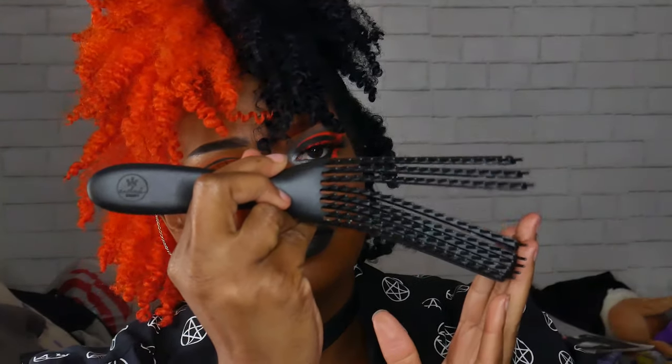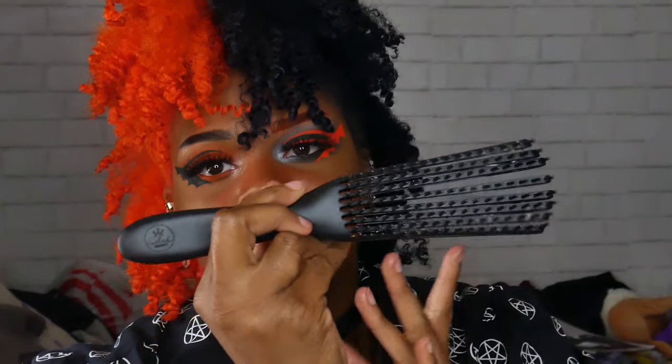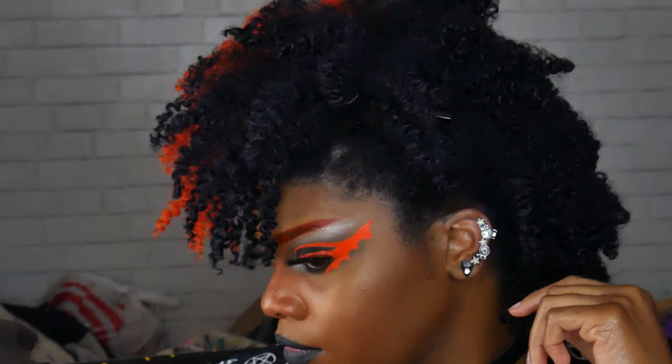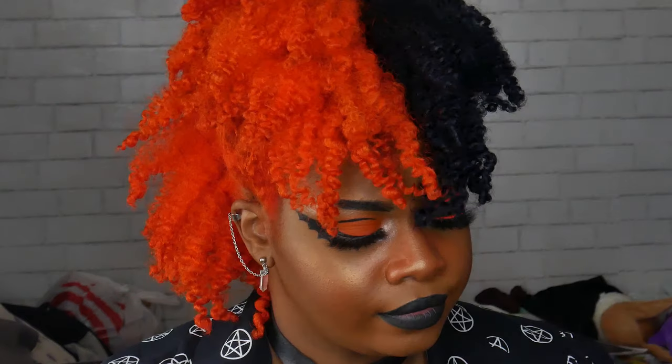Thank you guys so much for watching! I'm very satisfied with the results. Keep checking back if you want to see updates on my hair — I will be doing a pretty heavy protein treatment coming up soon, probably the Aphogee two-step. I also need to do a tips-on-bleached-hair video because you guys keep asking how I still have hair after bleaching it so much. I promise I will eventually make an update video on how I maintain my hair color and what products I use. See you next time!